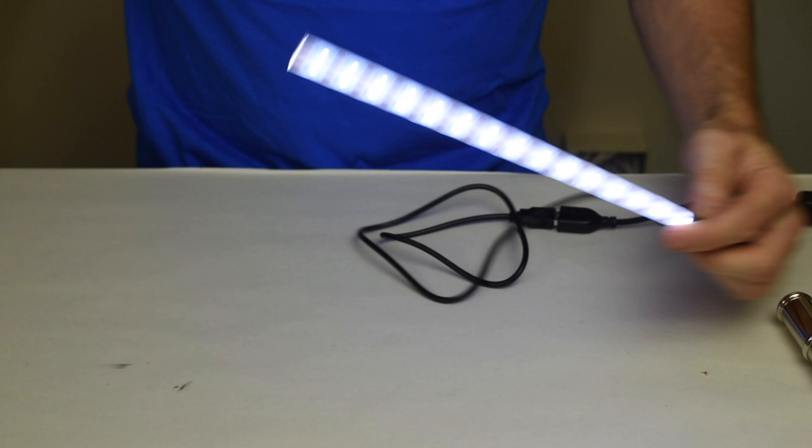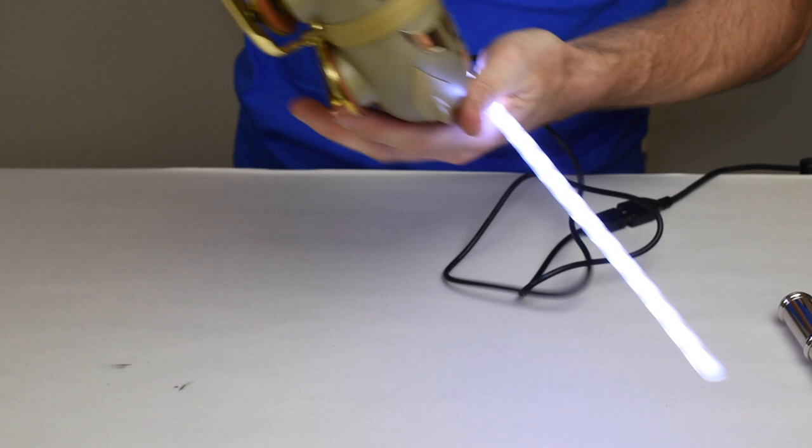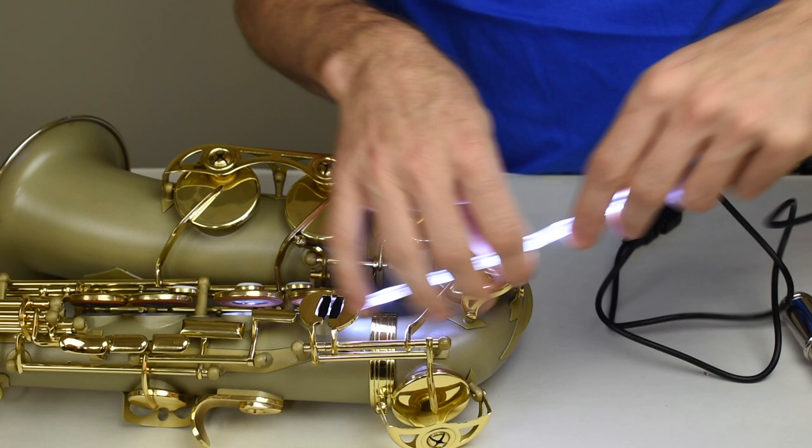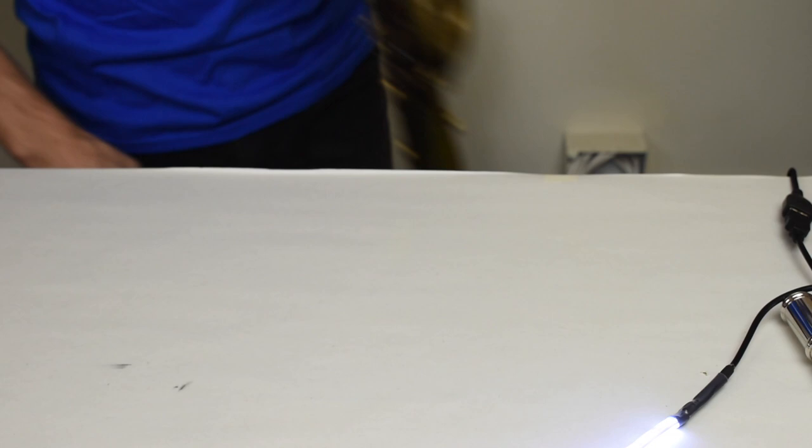It's not quite thin enough to fit in a piccolo, but it will do most of the instruments that come across the bench. Here is the alto saxophone and we can set up the one and one on an alto sax. I can also spin this around, and if you need to go in through a low D tone hole on an alto saxophone, this light is thin enough to allow you to do that.